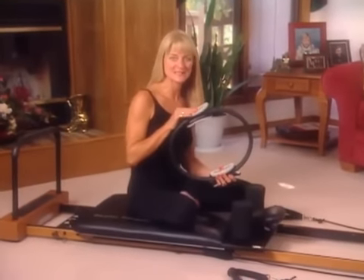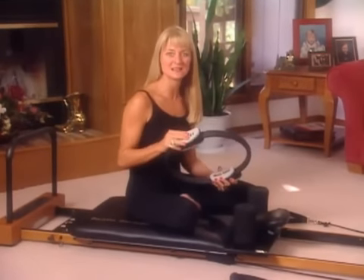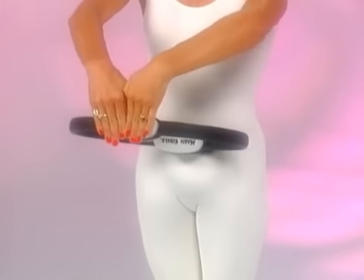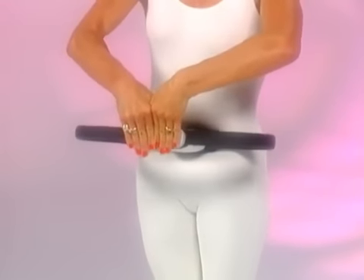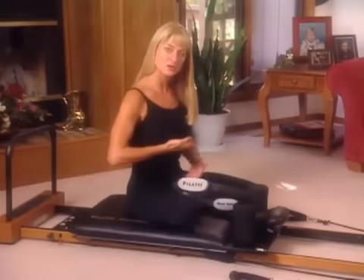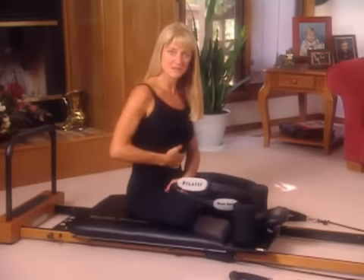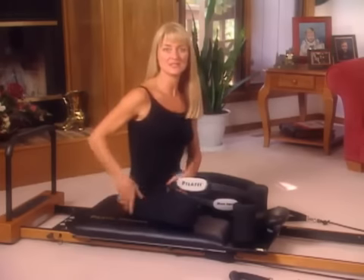This is the Pilates Magic Circle, and it was designed to target and strengthen specific muscles in your neck, your arms, and your legs, while enhancing your understanding and use of your powerhouse. This is the area between your pubic bone and your ribcage, front to back. It includes the stomach muscles, the muscles in the buttocks, and in your lower back.